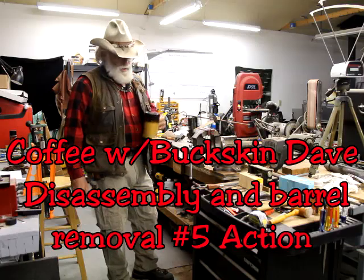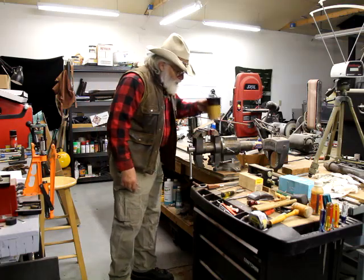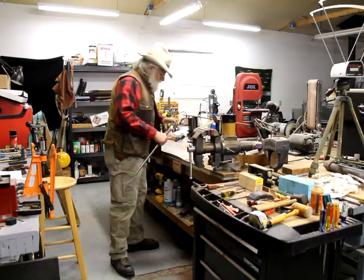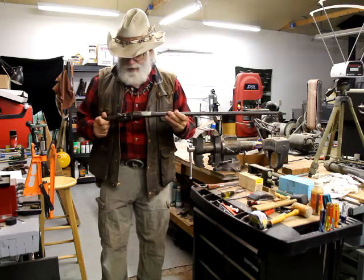Buckskin Dave here, morning guys. Coffee's hot, go over and get you a cup. We got the number five action — I'm gonna try to say number five instead of number nine for the rest of this video.